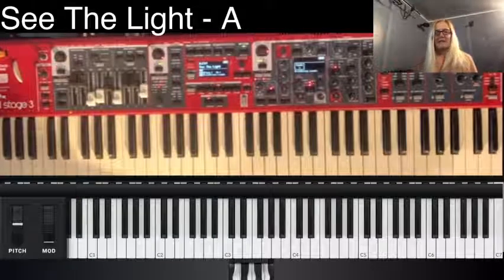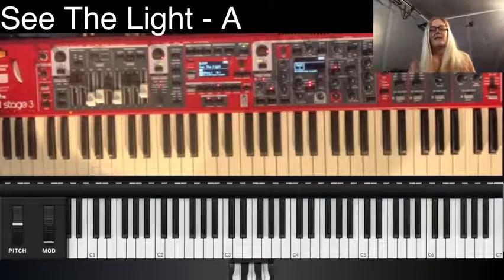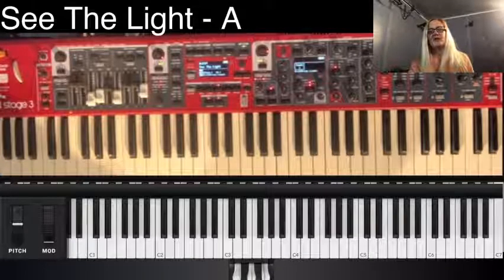Sorry about the couple of mistakes. It gets so redundant that you're like, 'what am I doing again?' Anyway, hopefully that helps you, and at least you can see how the keyboard is set up.